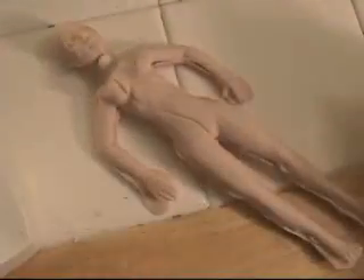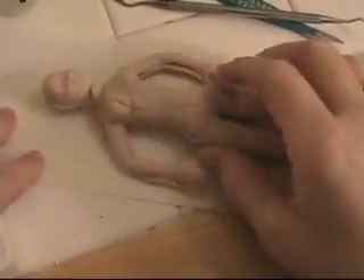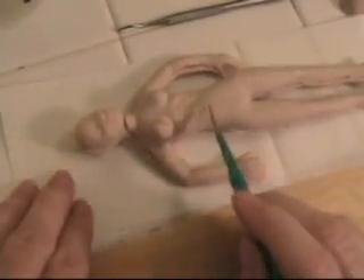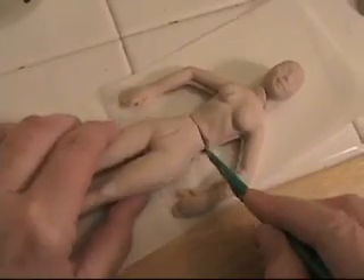In most of my projects I like to work with the dolls in parts — I find that easier, especially for beginners. So I usually start by cutting the doll in half. I just use the same basic two tools for the whole project: the exacto knife and the dental sculpting tool.